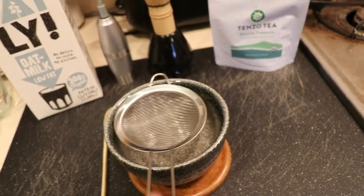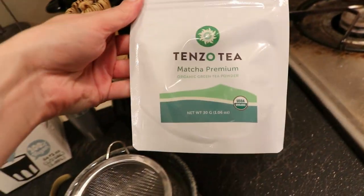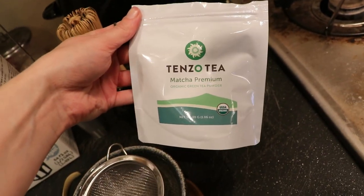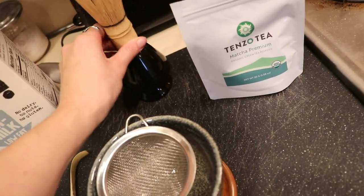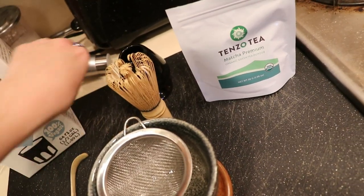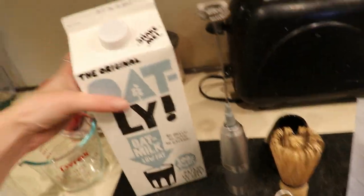Welcome to my matcha setup. I have my matcha bowl, my fine sieve, my bamboo scoop, and a little tray for my bowl — it's super cute. This is the tea I'm going to be using; I got it on Amazon. I also have my bamboo whisk with its holder and my handheld whisk, also from Amazon.